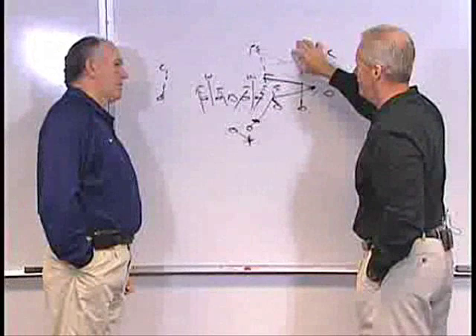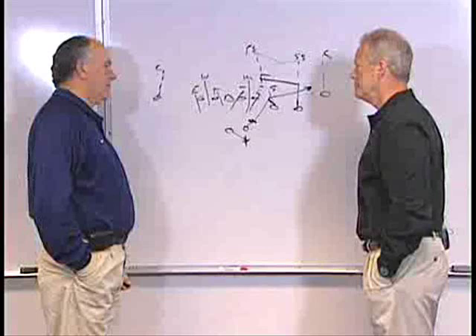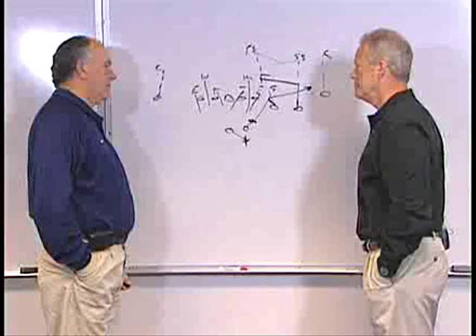All things equal, would you rather have a team blitz you or would you rather have a team defend you? We've seen everything. We've played teams that blitzed us the whole game and scored a lot of points, and played zone the whole game and scored a lot of points. If I had my druthers, I'd rather have you come after us, because when you miss the tackle, it's a touchdown.